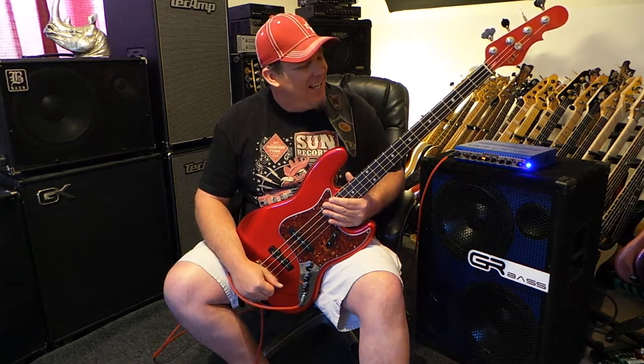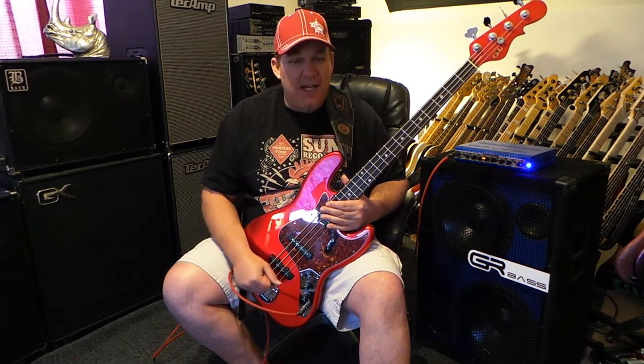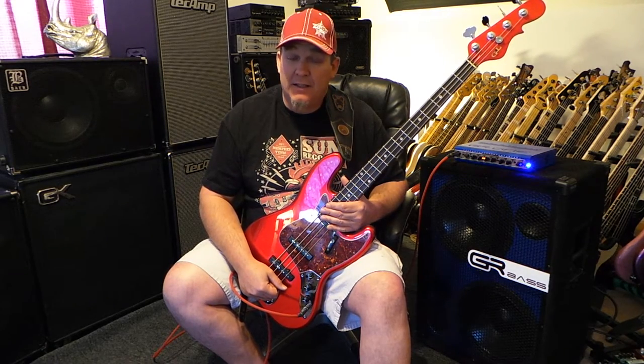Hey friends, what's happening? What's going on? What's shaking? This is Andy coming to you again from here at my Daily Funk Club headquarters. And hey, it's Monday. I'm back in the saddle. Just got done with a busy weekend of gigging.